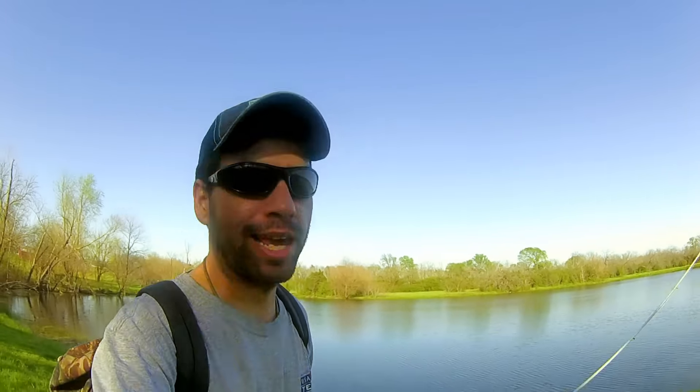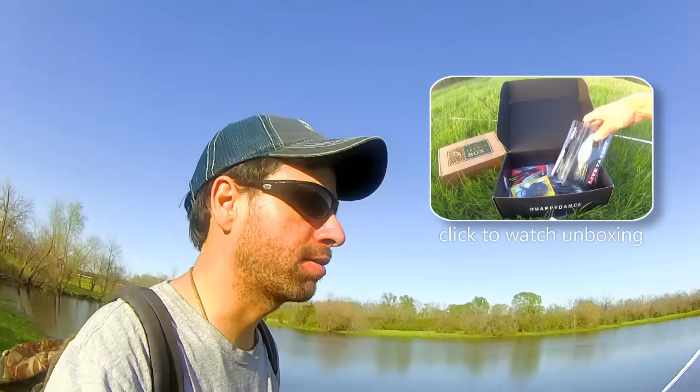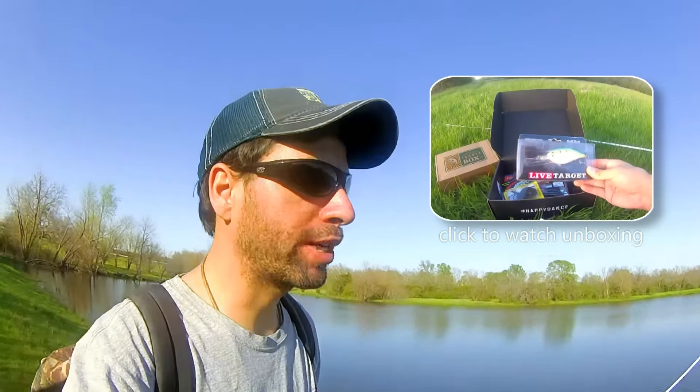Hey guys, Jeff here. Welcome back to Hack Cam Bass. It's middle of March and we're out here again trying to complete our MTB Slam for this month using the baits from the MTB Pro Box. You can check out our unboxing video to see what we're using, but we have some good springtime baits.